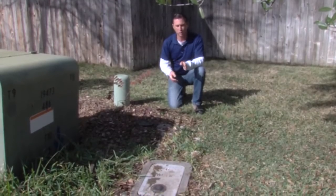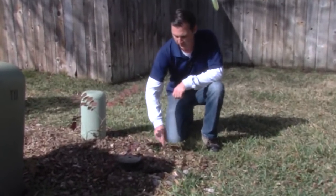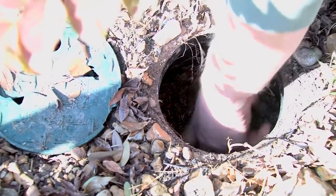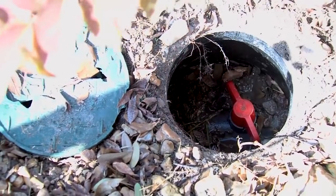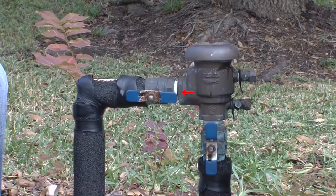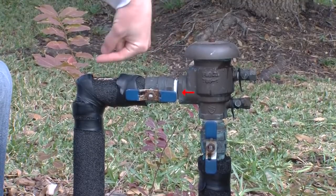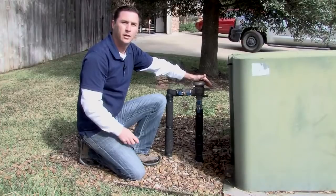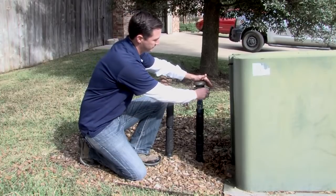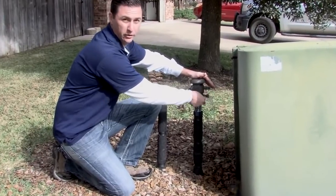Now that we've located our isolation valve in between the water meter and the backflow prevention assembly, go ahead and remove the lid from the isolation valve box. If it's a ball valve, turn the handle 90 degrees until the water shuts off. If it's a gate valve like the hose bibs on your house, simply rotate the handle until it no longer turns to shut the water off. There will be an arrow indicating which direction the water is flowing. Now we're going to take a screwdriver to slowly open the test cocks and drain the water out of the assembly. Be careful because you may get a bit wet during this process.